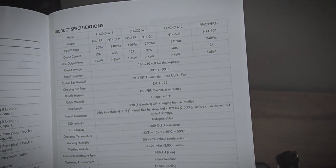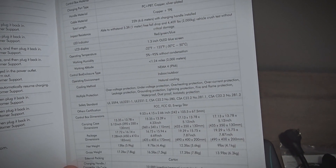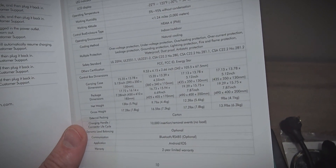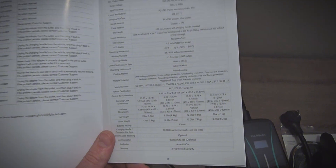I'll go ahead and show you the specs in the manual for the EV charger too, for anybody that's curious. It has a 22-foot cable, a nice wide operating temperature, and comes with a NEMA 4 enclosure. There are lots of safety protections built in, and it does have a two-year warranty. Now let's go test it out.